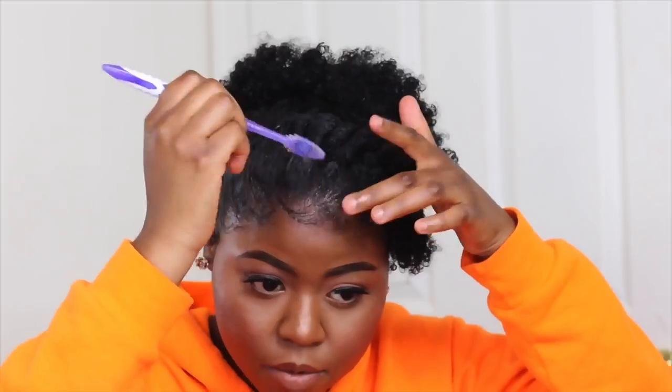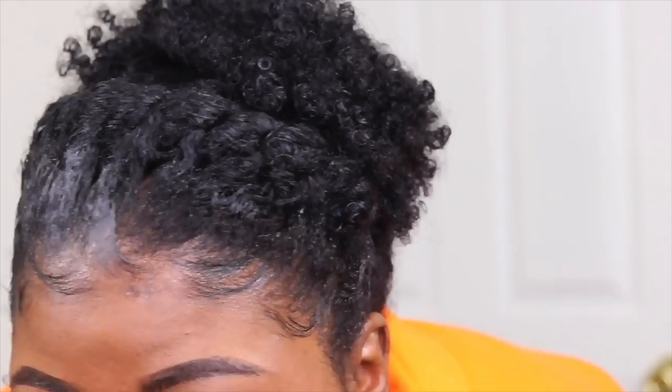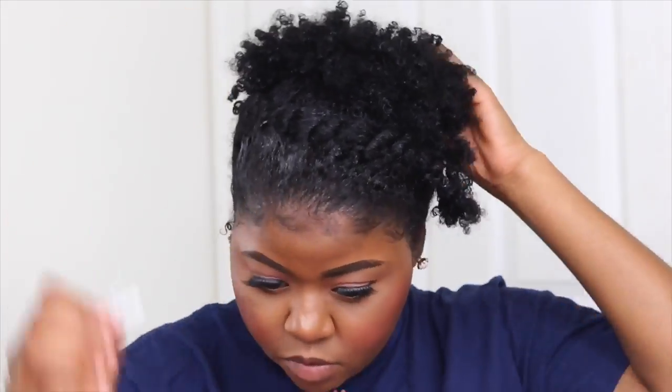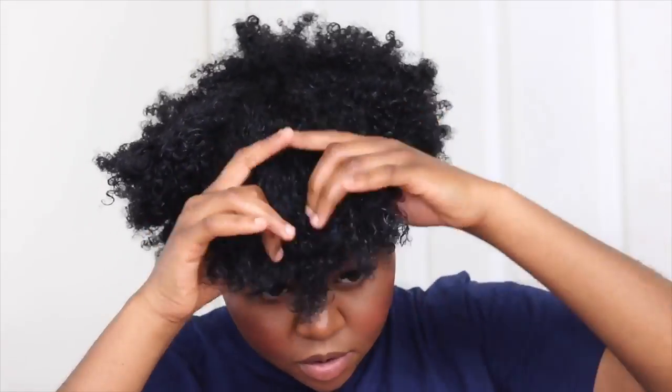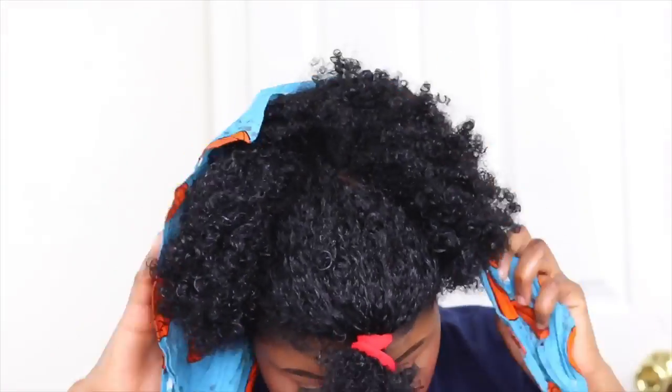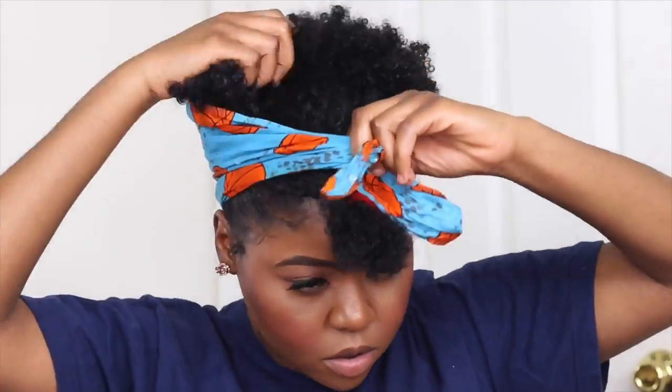I'm just going to slick it — get the edge control popping. This is how the look turned out. It's really cute — very nice for the summer. So next look, I'm going to do another updo style. What I'm going to do is get my front hair, tie it up with the scrunchie, and we're going to use a basketball headband — blue, for Nipsey. I told you guys I like blue.